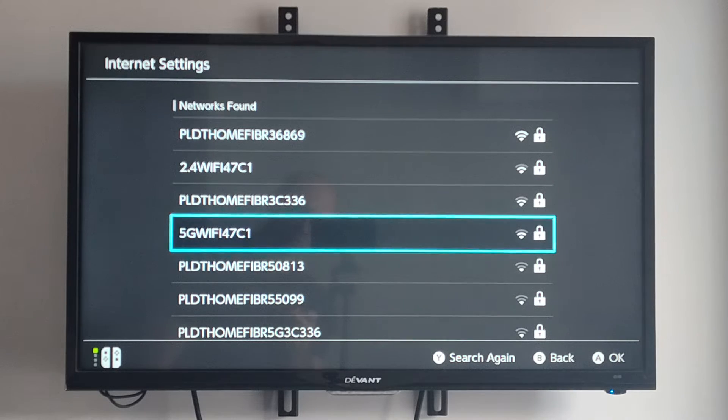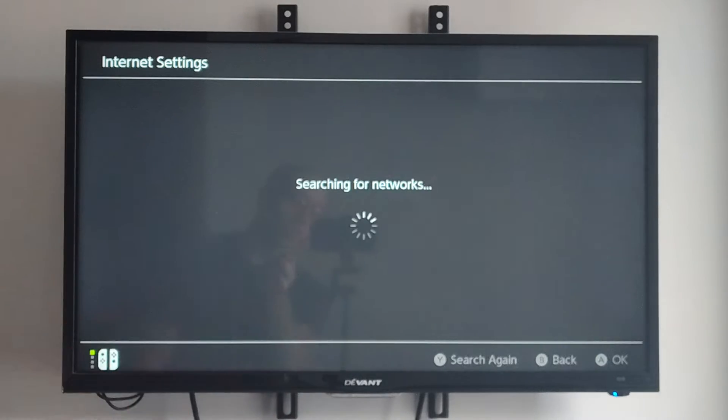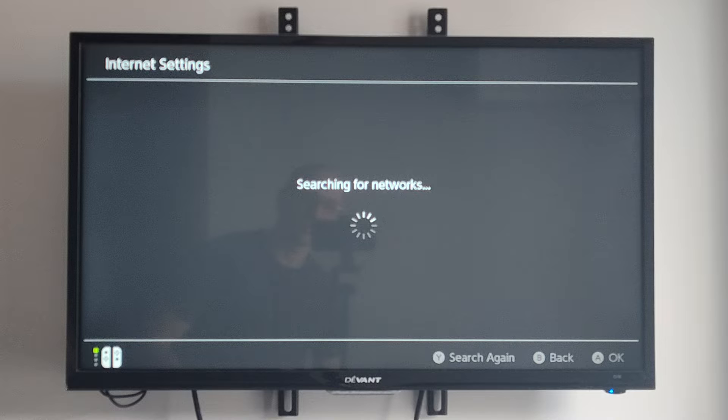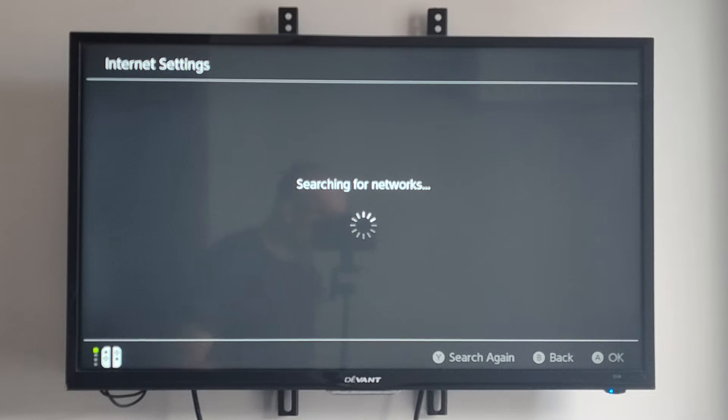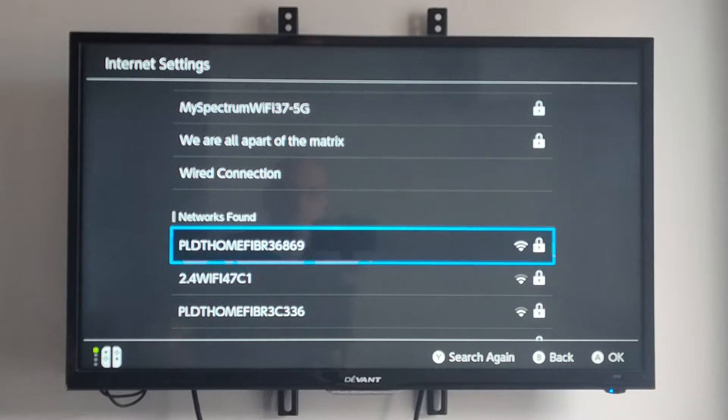Now if this is your first time and maybe not all the networks are showing up, press the Y button on your controller — it says search again on the bottom. It's going to search for all the different networks again. If you're moving from one room to the next, you might have more networks available or the signal might be a little bit stronger.